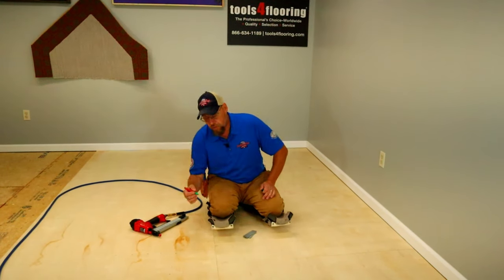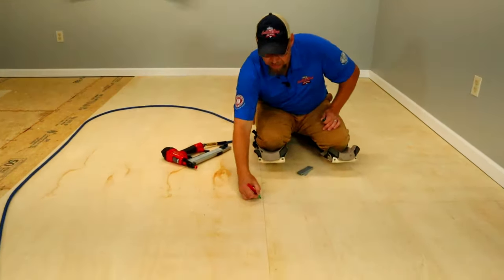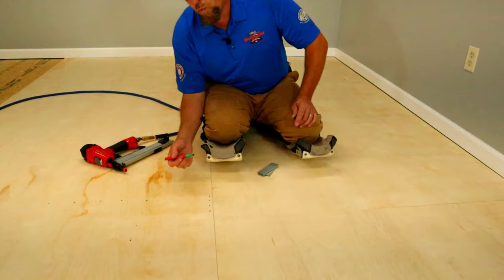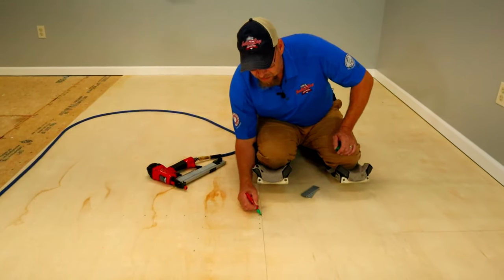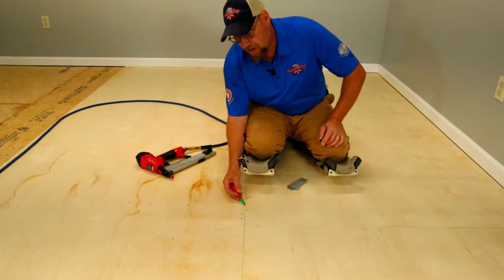On your seams, you want to go every two inches — that's twice as many staples as in the field. One important thing: you do not want to put your staples right dead on the edge of the board. What happens if you do that is it'll smash the edge down, or it'll blow the edge of the plywood out.